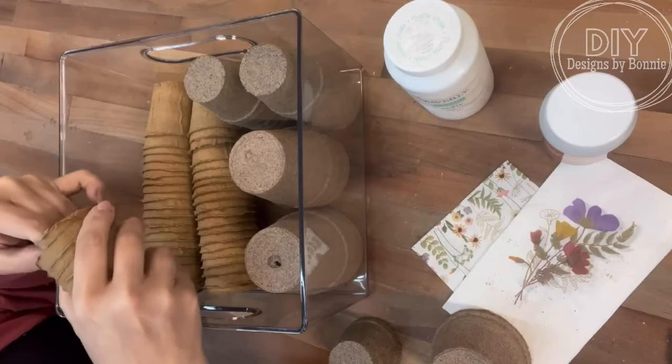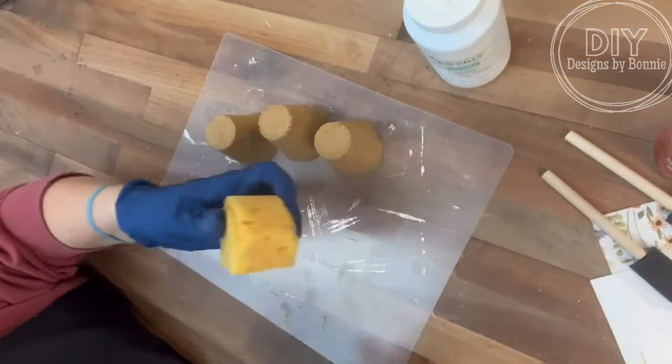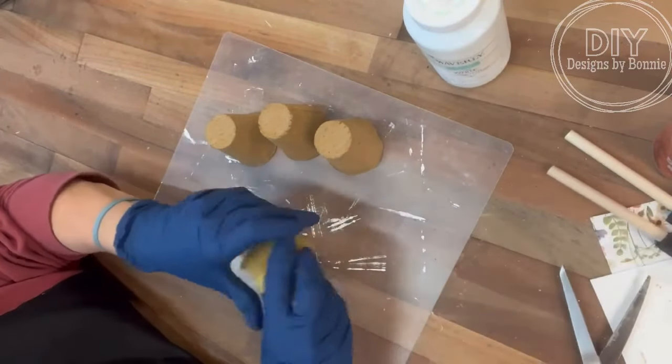Hi, crafty friends. Have you tried the Maker's Magic? Well, I just recently found out about it, so we're going to give it a whirl and see how it works out.